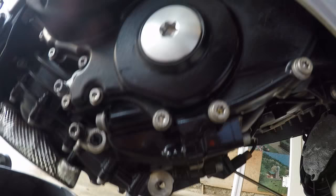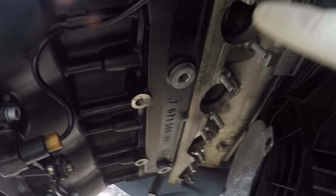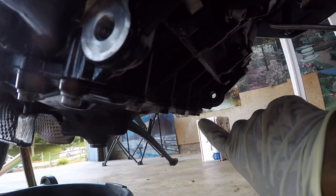My suspicion is that it's coming from here because this is where most of the wetness is. You can see it's all the way around to the front, and that's the only place oil is coming out of the engine. The other sealant is still good — no leaks or wetness from the engine casing or the right clutch cover. I believe the issue is right around this seal.